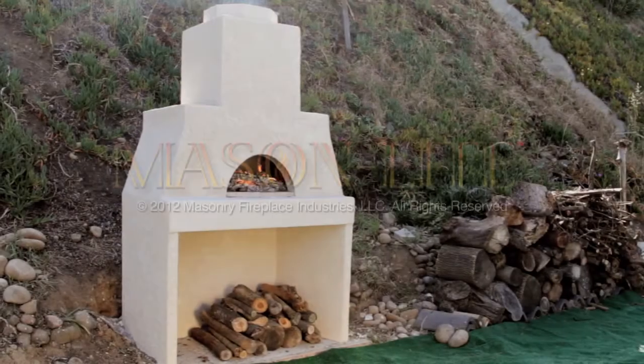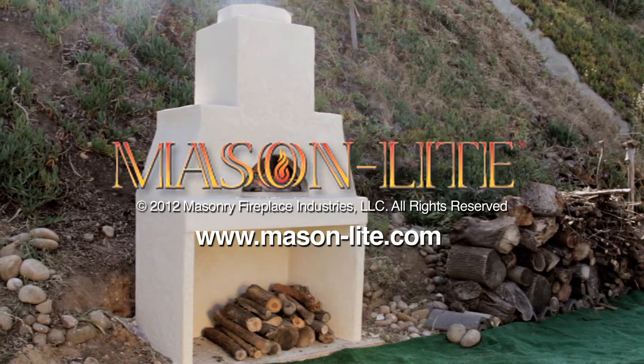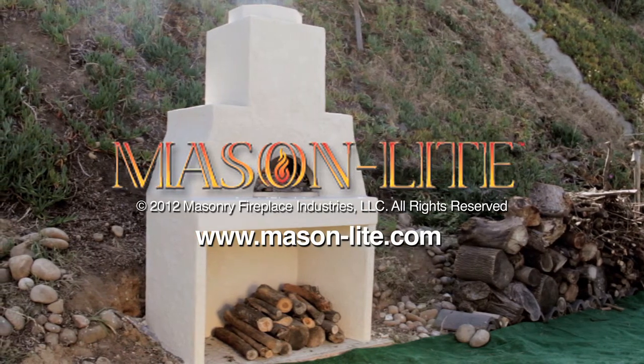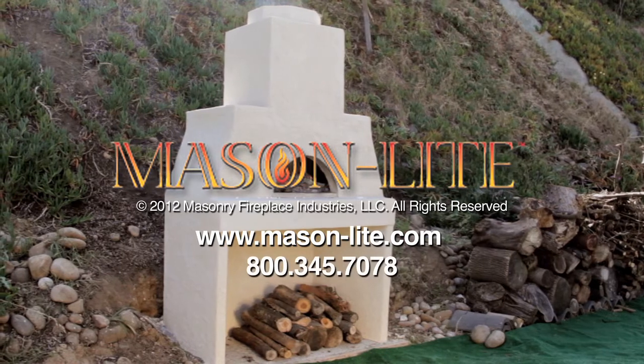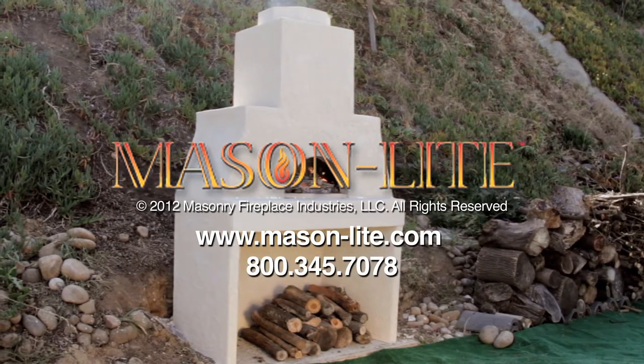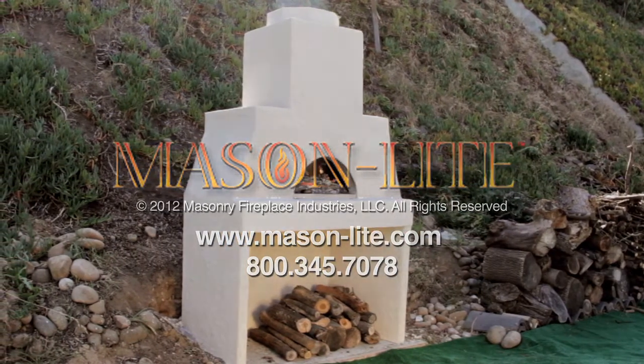Please visit our website at www.mason-light.com or contact us directly at 800-345-7078.